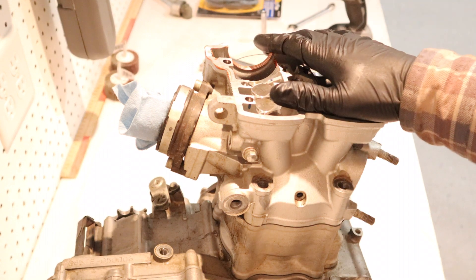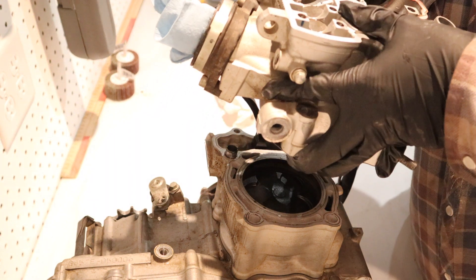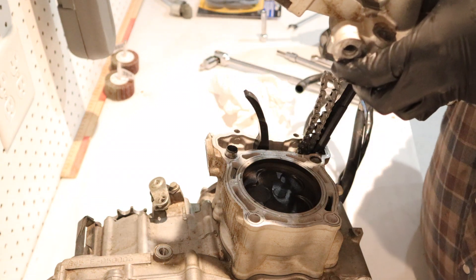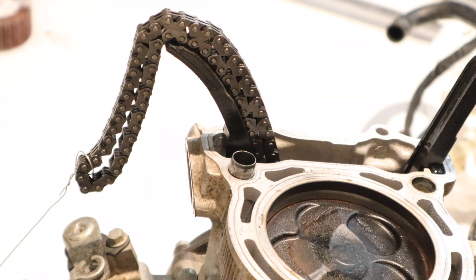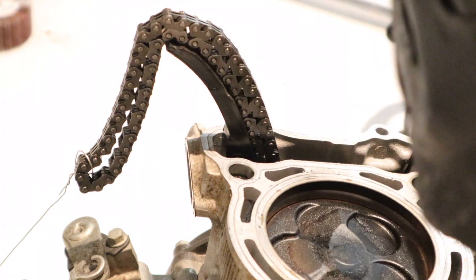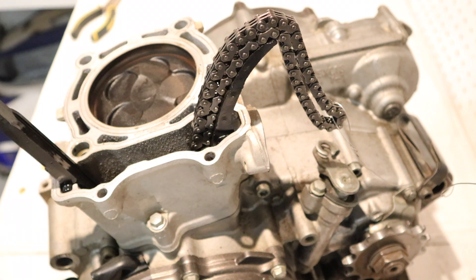Now that everything's free, we can go ahead and remove the cylinder head. As you can see, only one of the locating pins stayed in the cylinder, so we're just going to pull that out to keep the two of them together. There's also one little bolt that holds on the cylinder other than the four main studs — that's actually an 8mm — and we're just going to pop it off.